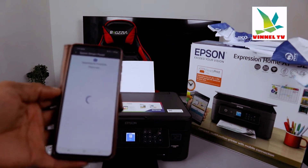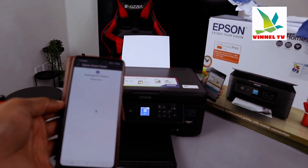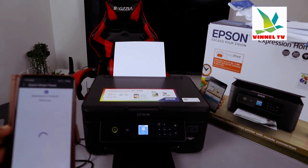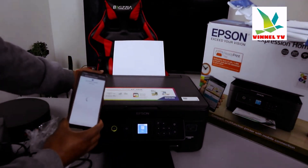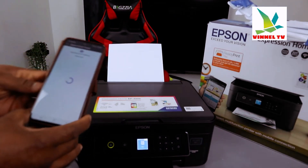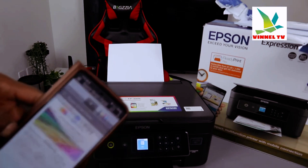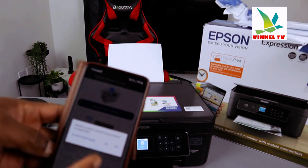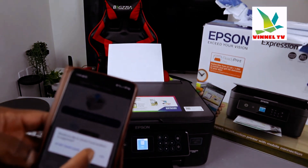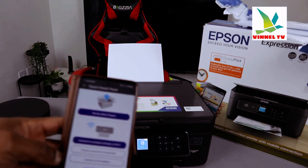It's searching for a product — please wait. You also need to make sure the printer is switched on and is very close to the mobile device. Click the plus sign, and it will ask if you'd like to check if your product is supported. Since I know this product supports Wi-Fi from the box, we can proceed.